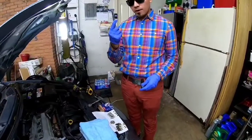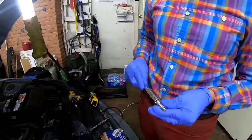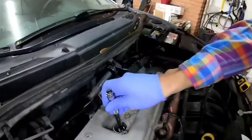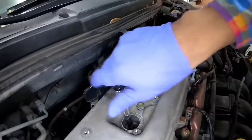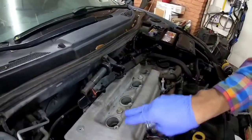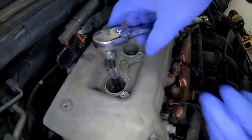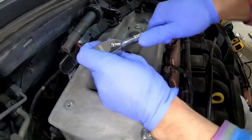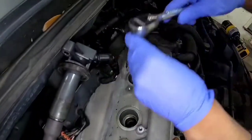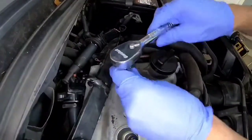When you install the new spark plugs in, grab your extension, your spark plug socket, and your spark plug, put it in — it's got a nice firm grip. You're going to put it in the hole and hand tighten it. Repeat the same process for the rest of the spark plugs. Then use the socket wrench to tighten them snug. And that's it.